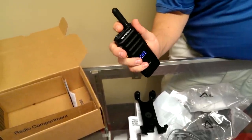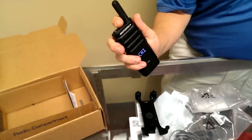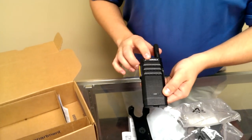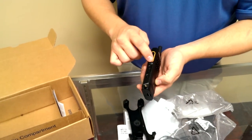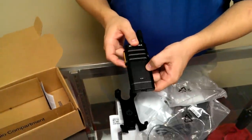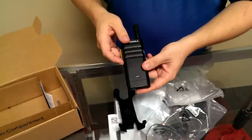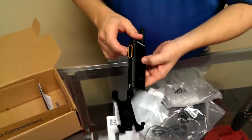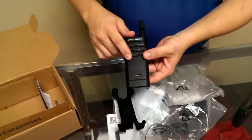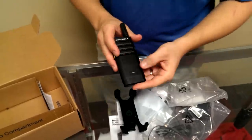If I click it once, it tells me it's on channel one. If I click it twice, it will actually change channels. This radio, because it has the yellow around this button, I know that this radio is a display model and it also supports up to 99 channels. There's another model SL300 that does not have the yellow around the button, and it only has one and two on the channel button — it only has two channels.